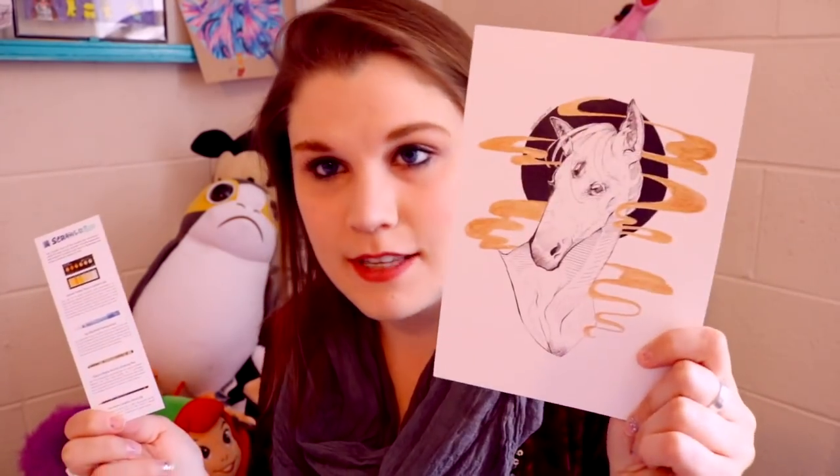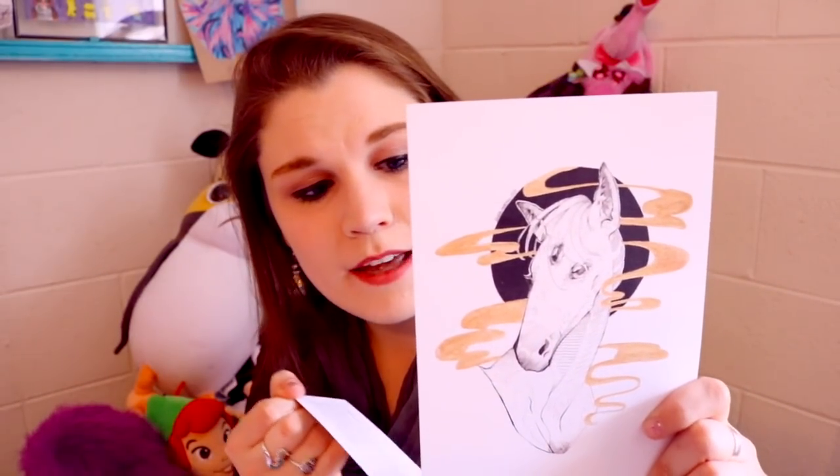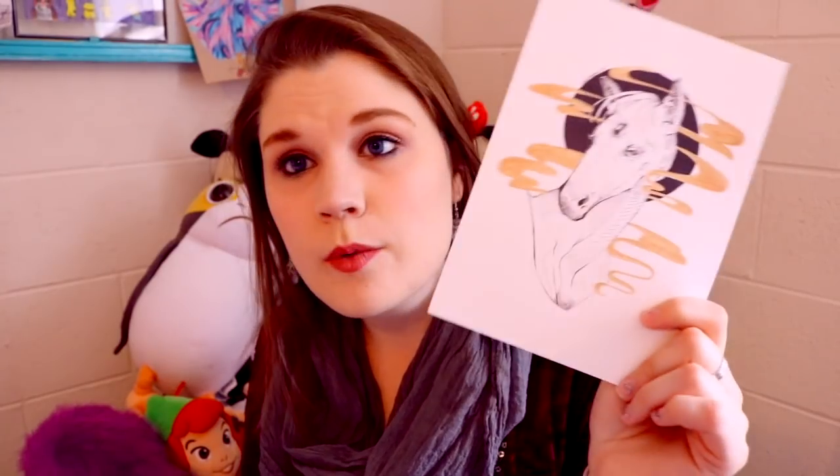I'm so excited right now. First thing we have to look at with ScrawlrBox is we have a really nice, pretty art print. We've got this awesome looking horse with a third eye — it's really, really pretty. I can look at the back of this art print and learn all about the artist, so I can check out their art on their social media or website. That's really fun because we like to discover new artists and new styles. And then I have a bookmark that tells me everything I got in this box — the name, the brand — good research if I want to buy more of a particular art supply.